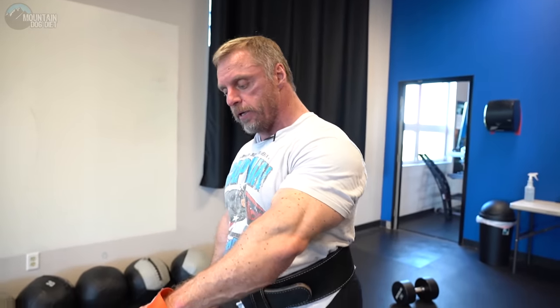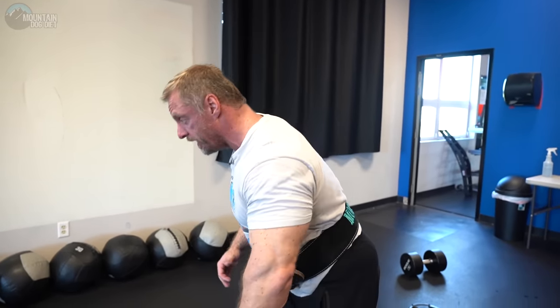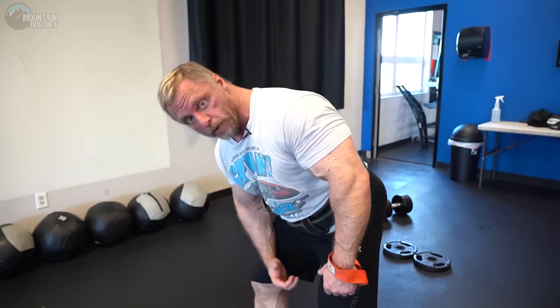That's a Meadows row. If you see it on the internet or in my programs, that's how you perform it: pronated grip, elbow up, torso stationary, flat spine. Brace yourself — it's not a balancing exercise.